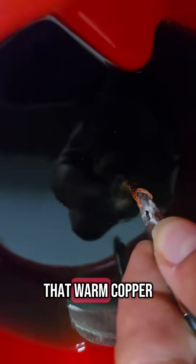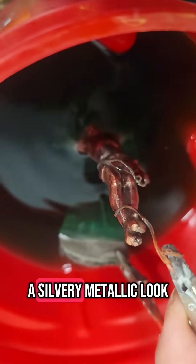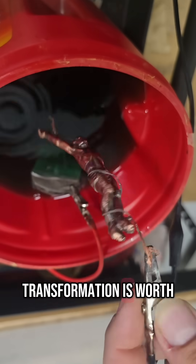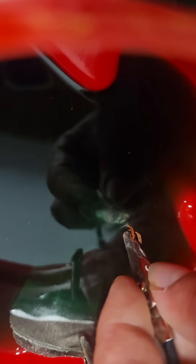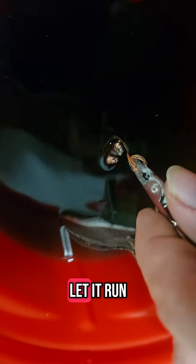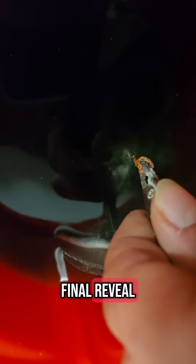You'll slowly see that warm copper tone shift to a silvery metallic look. It's subtle at first, but the transformation is worth the wait. Let it run for 3 minutes, and we'll be ready for the final reveal.